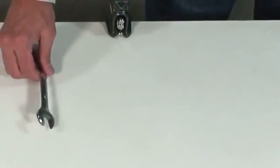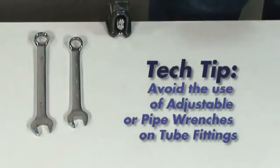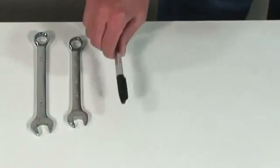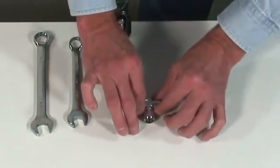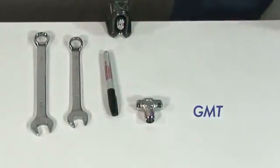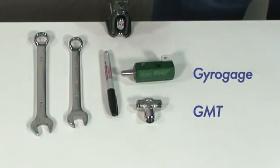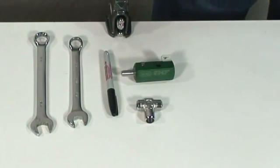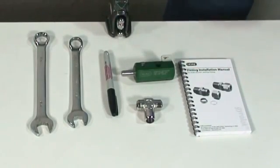First, you will need an appropriately sized wrench for tightening the nut onto the body of the fitting. Next, either a backup wrench or vise to stabilize the body while tightening the nut. And finally, a fine-tipped permanent marker. It is highly recommended to use a validation tool as well. Hoke provides two options: a depth insertion tool called the GMT, or the gyrogauge called the GG. Both tools provide the technician with an economical means of ensuring the presence and correct orientation of the ferrules, proper tubing insertion into the fitting, and sufficient tightening. It is also handy to have the Hoke Pocket Fitting Installation Manual to use as a reference tool.